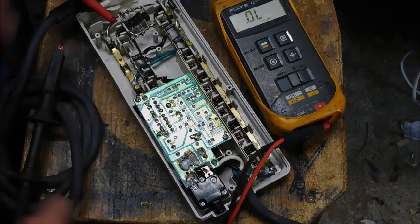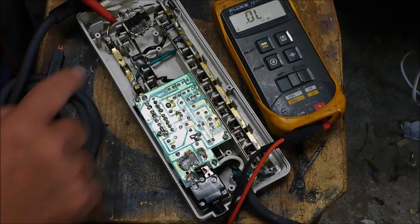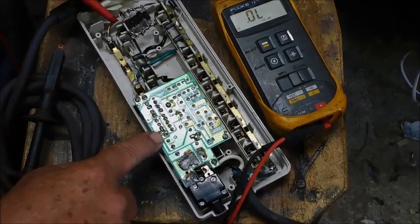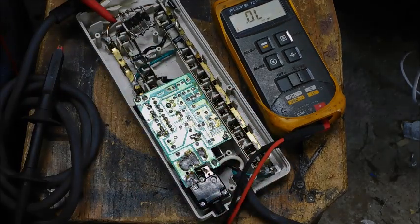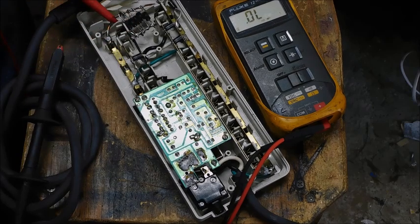Everything's safe — the modem works, computer works, the UPS works. Nothing got hurt because I put these in there. None of the other components did anything. This went first and took everything to ground and killed the voltage spike. These are nice diodes. I like them — they did their job, and did it well.